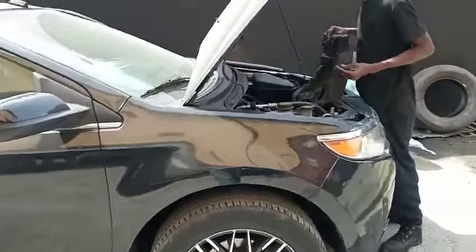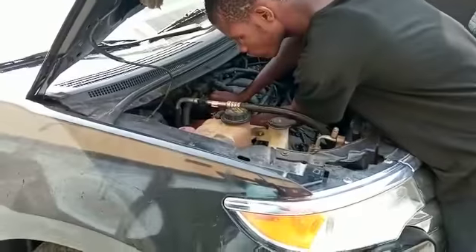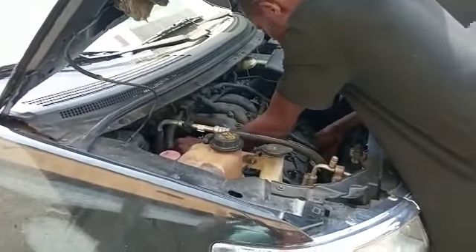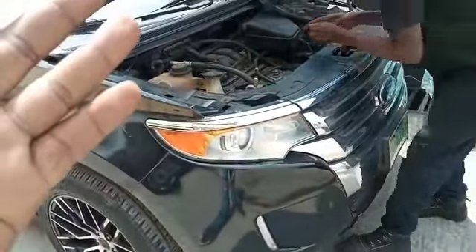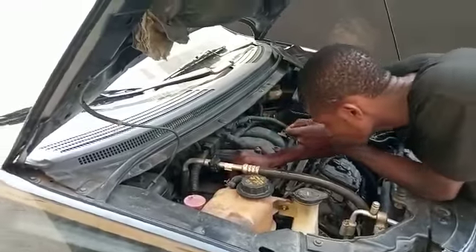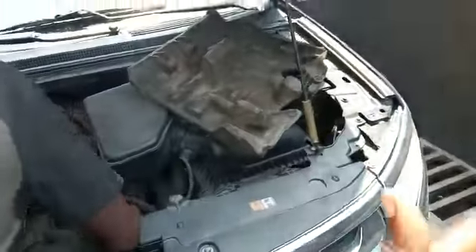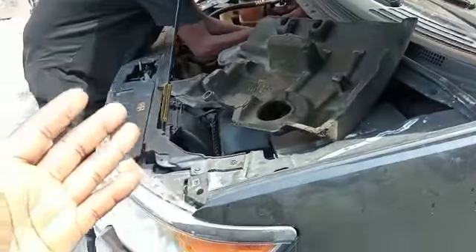This is a Ford Edge 2010-11 model. The owner brought in this car with the complaint that the AC line wiring has been converted. They converted the fan from auto to manual — the fan usually has three speeds, but due to the connection they did on the vehicle, it is now just a single speed. The owner has been experiencing AC trouble since the day they did the conversion, and he brought it to us to restore the wiring back to default.